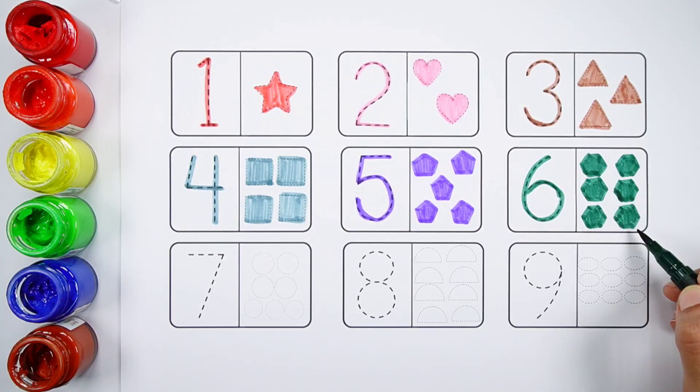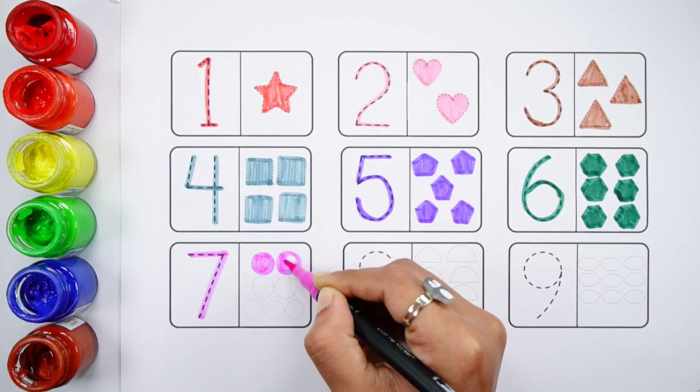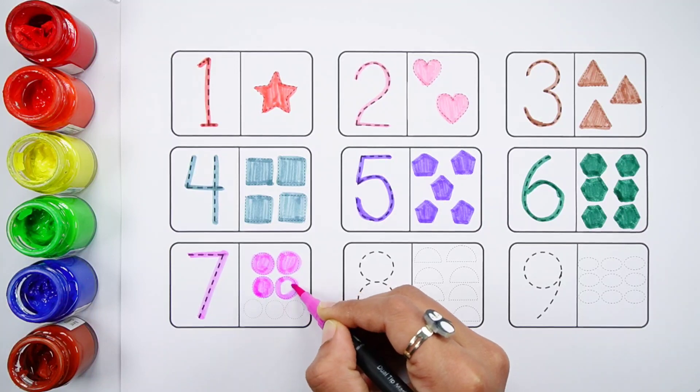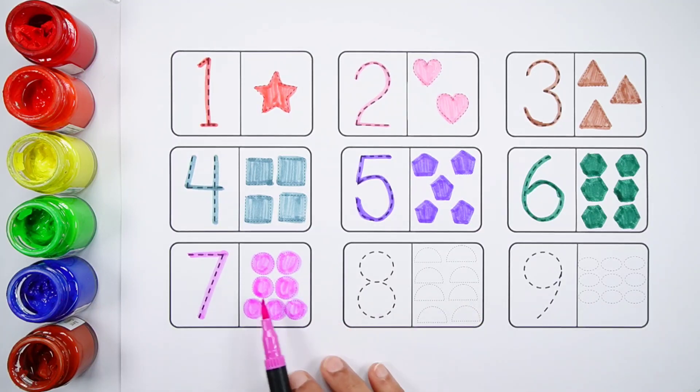Six. One, two, three, four, five, six — six dark green hexagons. Number seven. One, two, three, four, five, six, seven — seven purple circles.